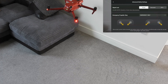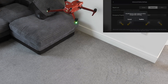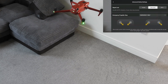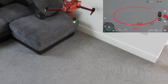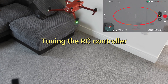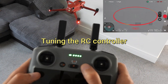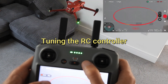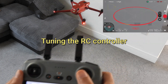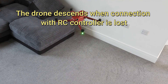When you select descend, you'll get a confirmation and the drone will, as soon as it loses connection with the controller, land immediately — and it won't return to home if it was outdoors. So you don't want to use that one unless you're standing quite close to the drone. Turn the controller off and almost immediately the drone lands.